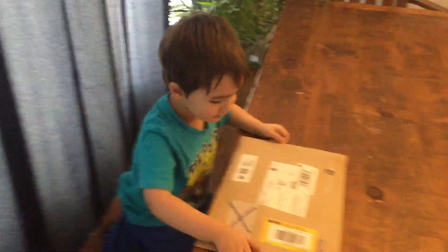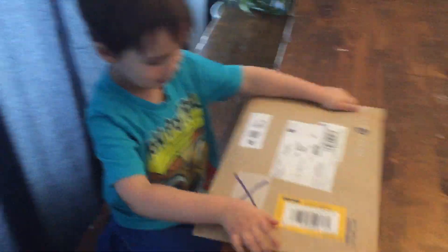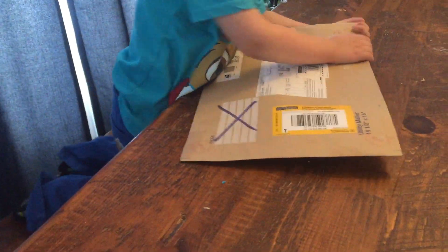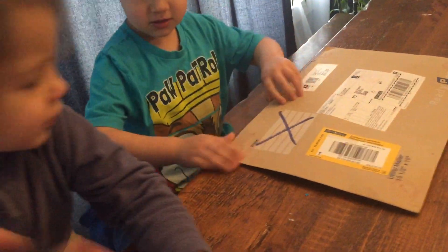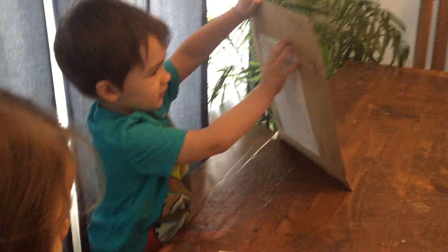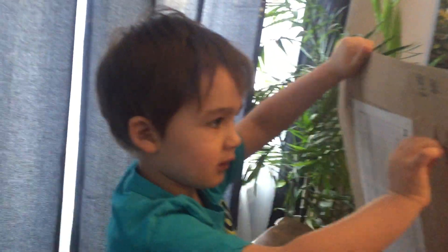Okay Pirate, do you see an X? Let's open the mail, you're gonna help too. There's a spot on the other side where you can open it — not there. Oh no, I need that customs form. Listen, see that tab? Yeah, pull that tab.